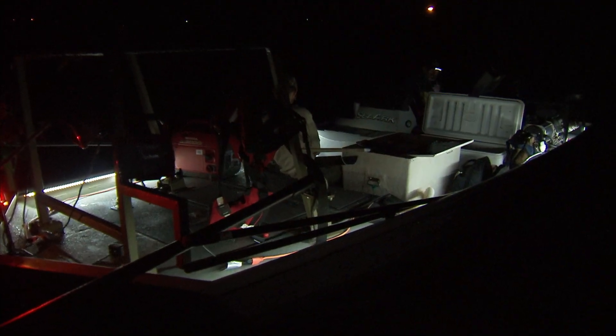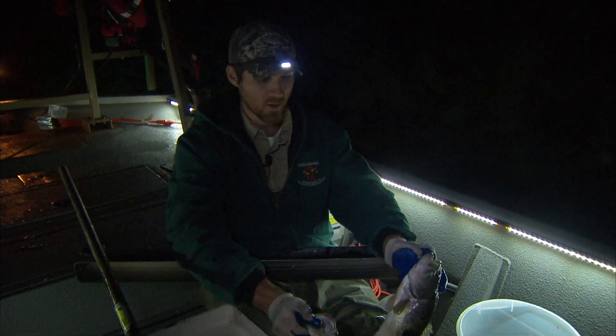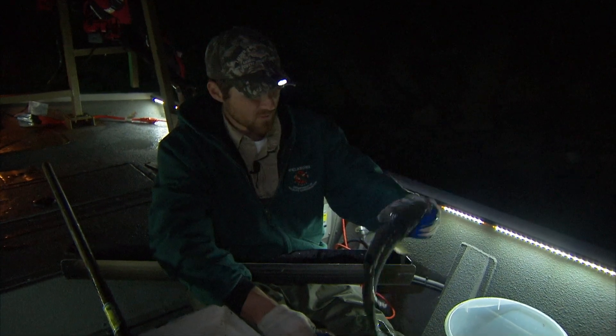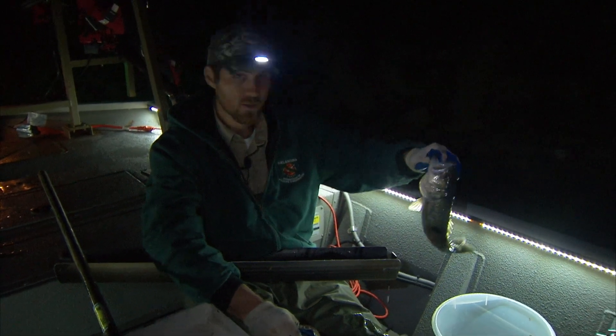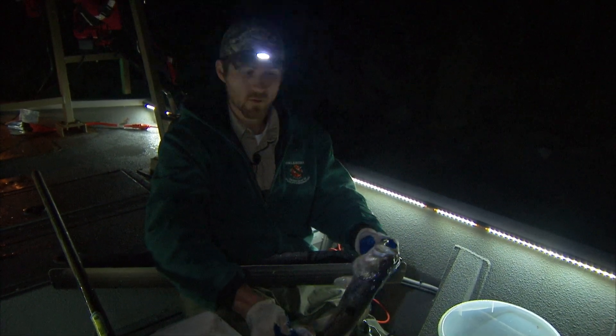We're out here surveying our smallmouth bass, but you can see we also catch largemouth bass as bycatch. Normally we do our largemouth bass shocking pre-spawn in the spring, around April. But this also gives us a chance to look at what they look like. We're keeping tabs on these guys but we're not going to weigh and measure them like we do the smallmouth, since we're focused on smallmouth tonight.